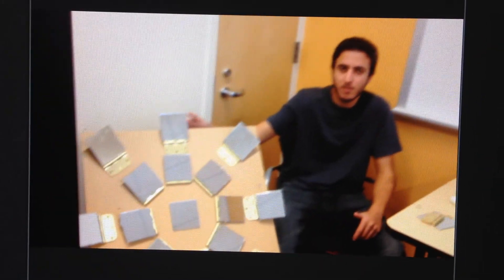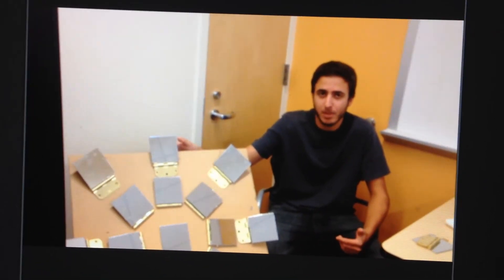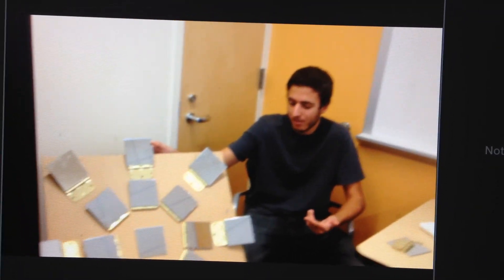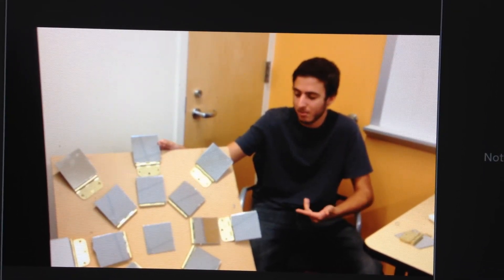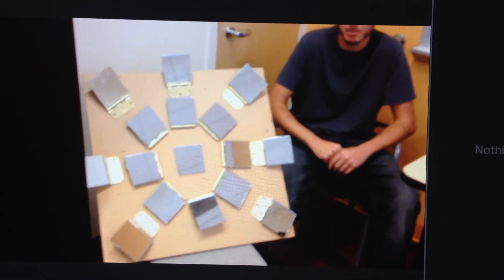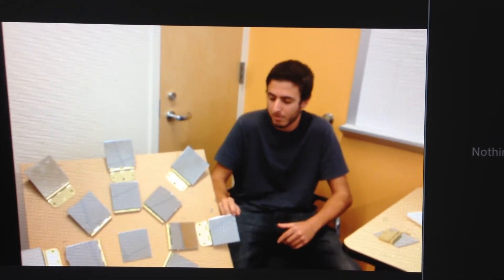Three reasons why Archimedes wasn't able to do this: first, he didn't have the manpower — he would have had to have tons of people on the shore. Second, to get it over 100 feet, he would have had to have some way bigger things than this. And third, these mirrors — he didn't have those back then. He had bronze, and that wouldn't be able to work.